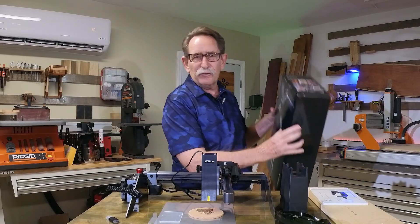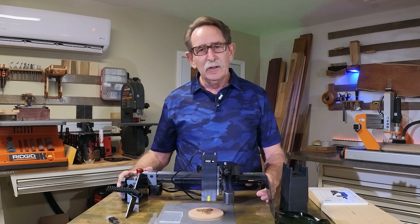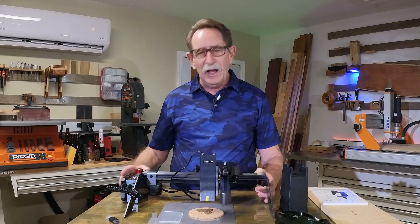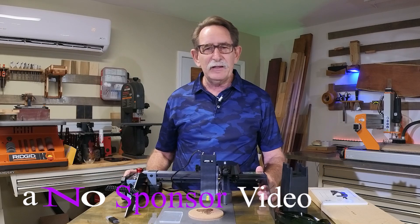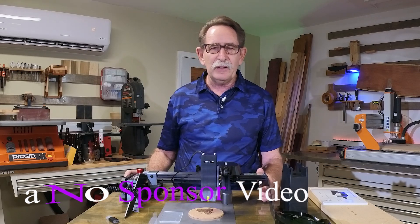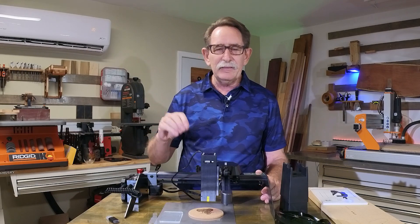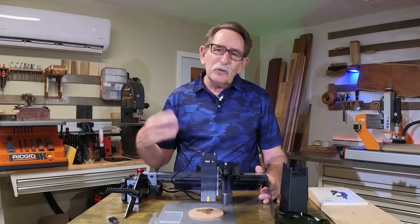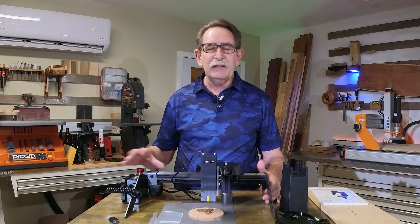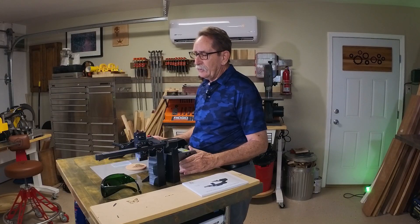Before I go much further, I have been asked by manufacturers to review several of their machines. I'm not sponsored by these companies. Some of them will provide an affiliate link, so if you want to support the channel and there's a link for this machine down in the description, you could, if you'd like, use that link. It's not important to me or allow anyone to control what I say.